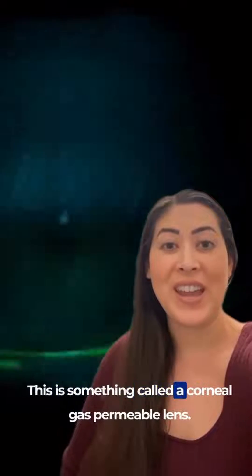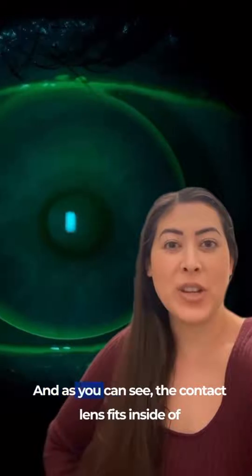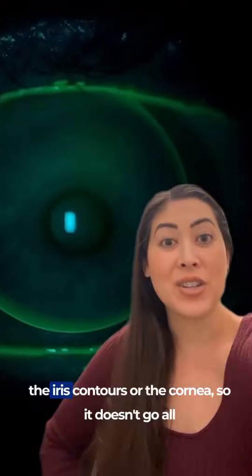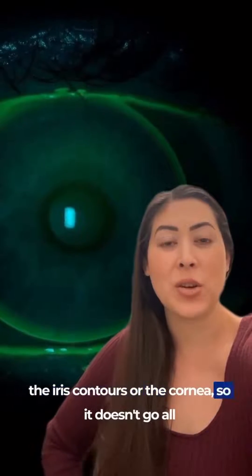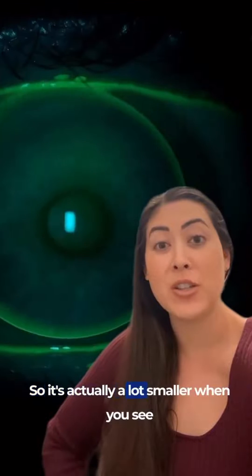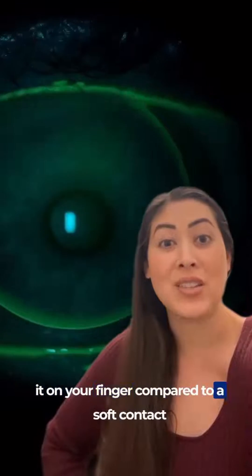This is something called a corneal gas permeable lens. As you can see, the contact lens fits inside of the iris contours, or the cornea, so it doesn't go all the way out to the colored part of the eye. It's actually a lot smaller when you see it on your finger compared to a soft contact lens.